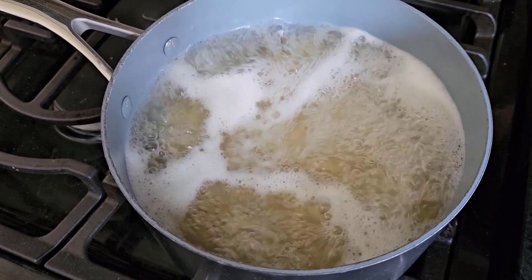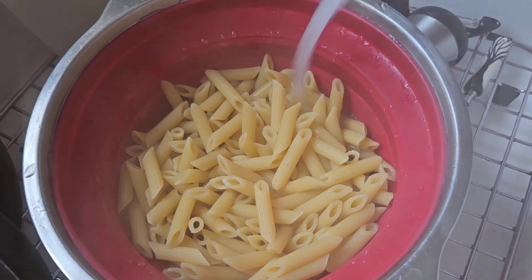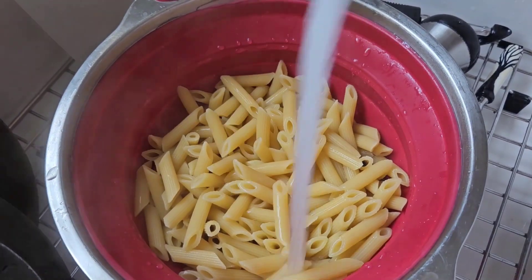First, we're going to boil some water. Boil it for about five minutes — it's going to be undercooked and not yet al dente. Then rinse it under cold water to stop it from cooking right away.